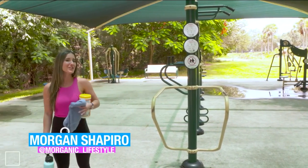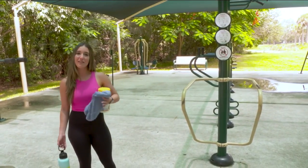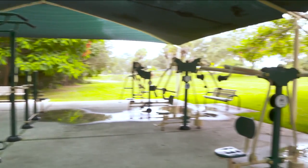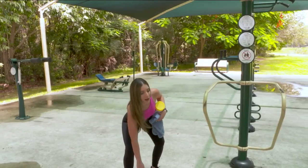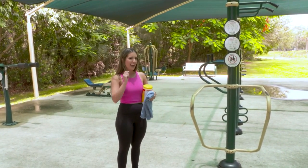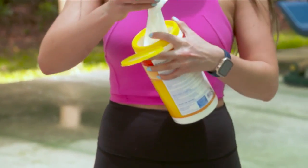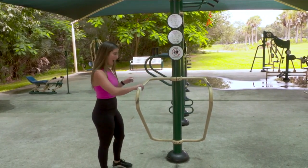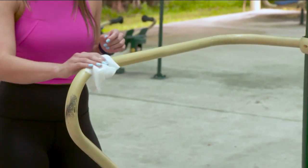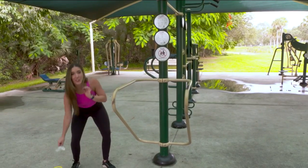Hey guys, Morgan Shapiro here back at the gym — but not just any gym. I'm at the local park gym here at Markham Park. Today we're going to go over one of my favorite things: gym etiquette, but at an outdoor park. Not all outdoor parks are the same — equipment is not created equal — but there are some general rules we should abide by. Before I touch it, I think it's definitely appropriate to wipe it down. You see a lot of people doing this at the gym with heavy equipment and benches, and it's just as important at a park — for yourself and for the people who come after you.